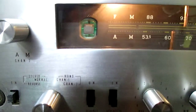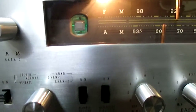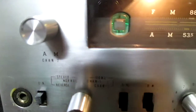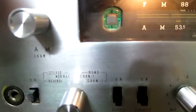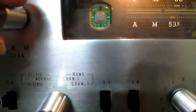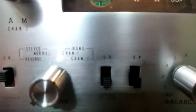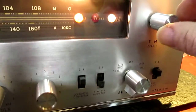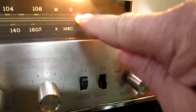Right now it's on AM, which is channel 2. The magic eye shows it being tuned down below. Channel 1 is FM, and the light switches over to mono up top.